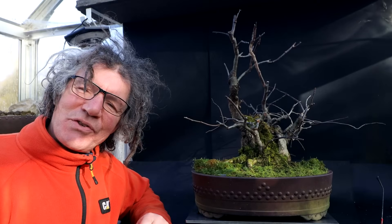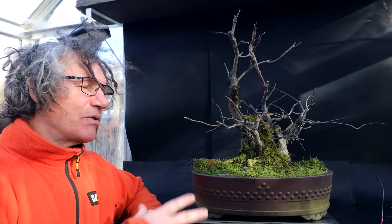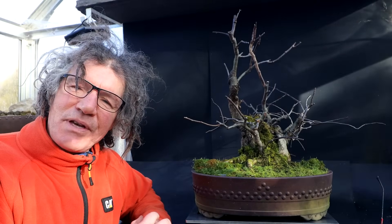Hi everyone, Nigel Saunders here. Today I'm going to be working on my apple tree.